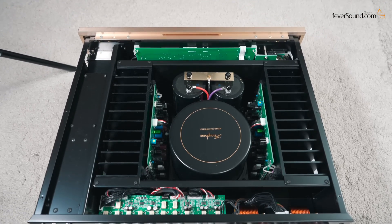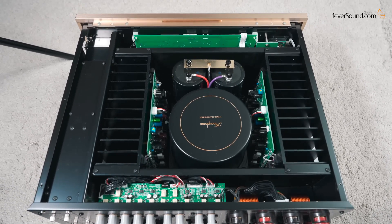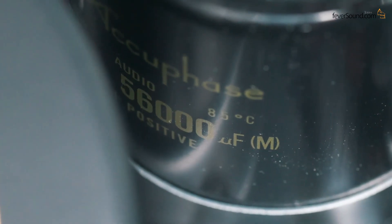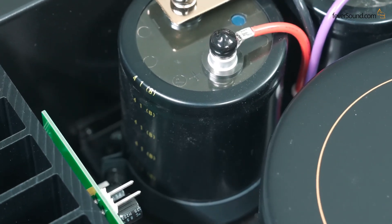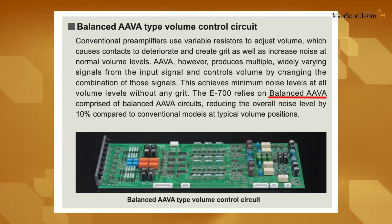Opening the chassis: the E700 continues to use Accuphase's dual mono symmetrical design. In the center is a large high-efficiency toroidal transformer shielded by a metal cover to reduce interference. It's equipped with a newly developed pair of large 56,000 μF filter capacitors — these newly designed capacitors provide more stable, cleaner, and faster power supply to the amplifier circuitry. The E700 volume control continues to use the company's AAVA (Accuphase Analog Vari-gain Amplifier), a fully balanced circuit with independent left and right channels.